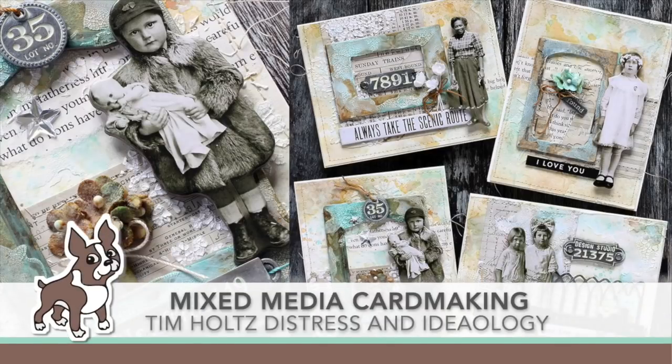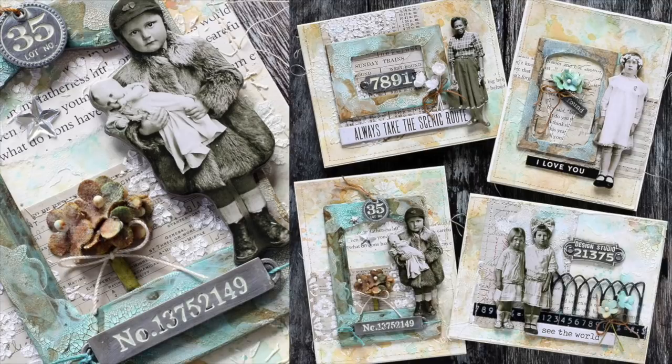Hey everyone, it's Sherri Curl for simonsaysstamp.com and I have something a little bit different in the mixed media field. I am making cards out of a sheet of paper because I thought it'd be kind of fun to give away my mixed media projects and also just bring in card making with a little bit more texture and some fun stuff.